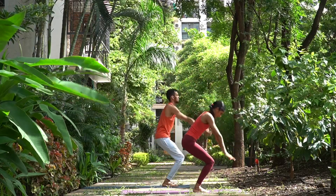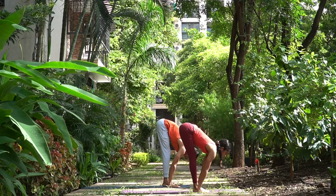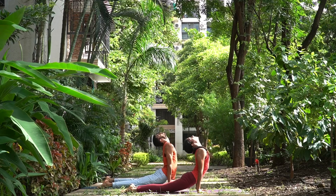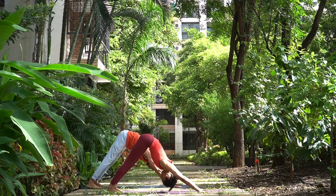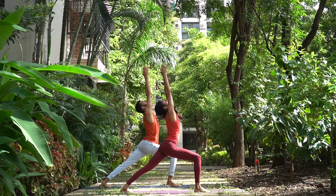Dwe, exhale, arms down on the mat, head down. Trini, inhale, extend your chest forward, straight elbows, head up. Chatwari, jump back into lower plank. Pancha, inhale, head and chest up. Shat, exhale, hips up. Saptah, take your right foot forward, bend the right knee, arms up, join your palms, look at the thumbs.